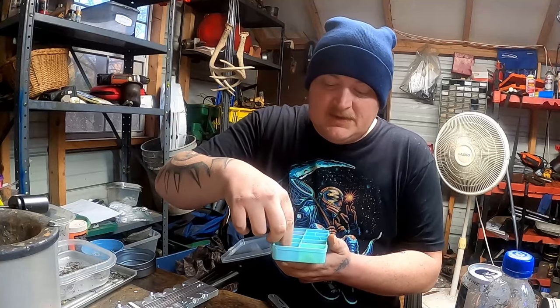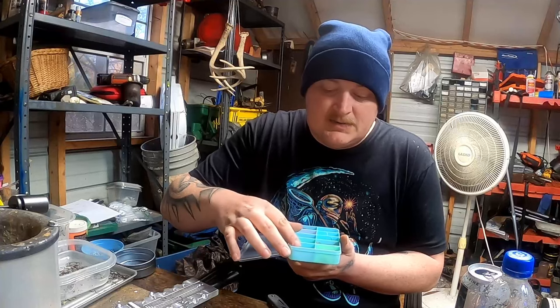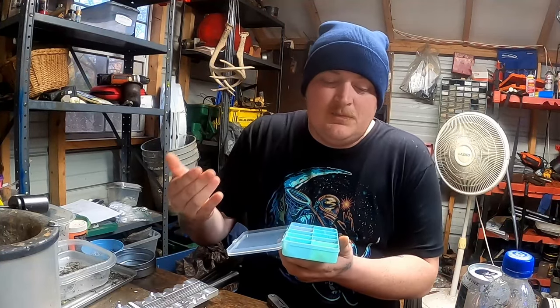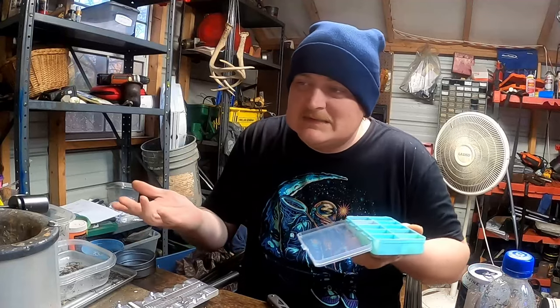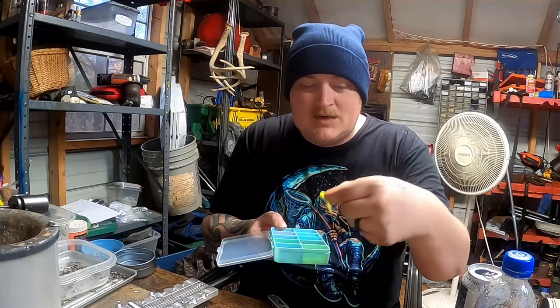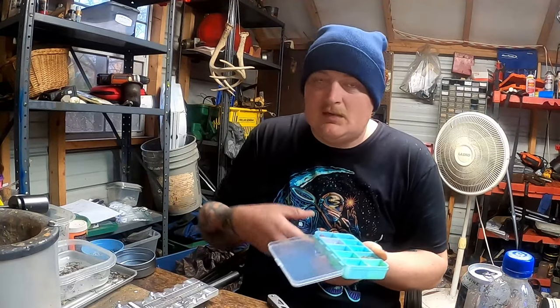Next on the list, going through the OGs — you've got to have Monkey Milk in a box. If you're not getting bit on a Chartreuse Crappie Man Green, you're going to get bit on a Monkey Milk — hand in hand, that's how it works. Crappie Man Green has probably caught over a hundred thousand crappie since we've been in business, and I'm not making that up.